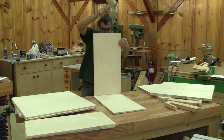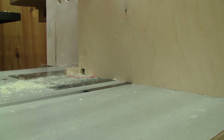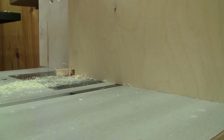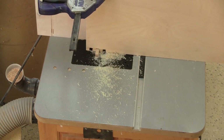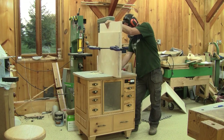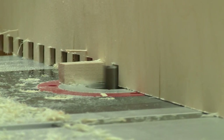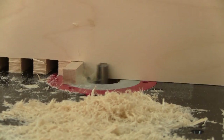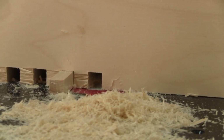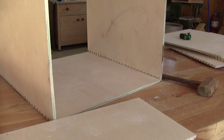I can cut all the sides. It's quite simple. The first cut is done by pushing the pieces up to the key and cutting the first finger. Next I leave the hole I just made on top of the key and cut another finger. I do that until all the fingers are cut. When I'm done, I try a dry fit.